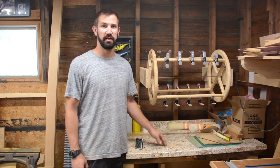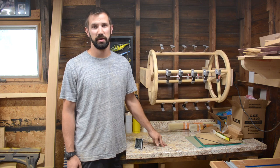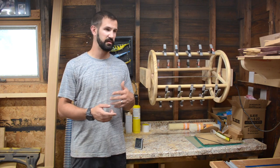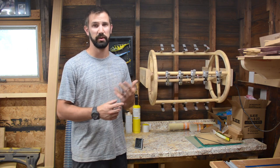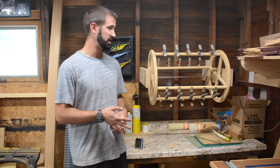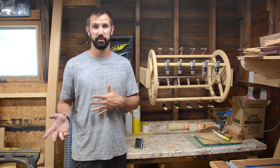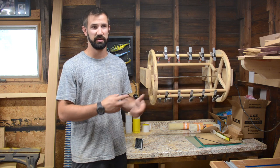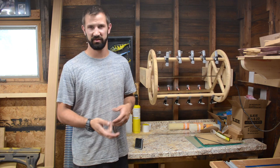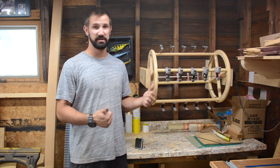Hey everybody, how's it going? I've been getting a lot of questions on how I built my turning rack and if I have any plans for them. I don't have any written plans, so I'm putting together this video to give you guys a little step by step on how I built it. It was really quick and easy to do, inexpensive, and I think it works pretty well. So I'll go ahead and take it off the wall, put it over here on my table saw, and give you a rundown. I'll add as many links in the description as I can to guide you guys along. So let's get started.